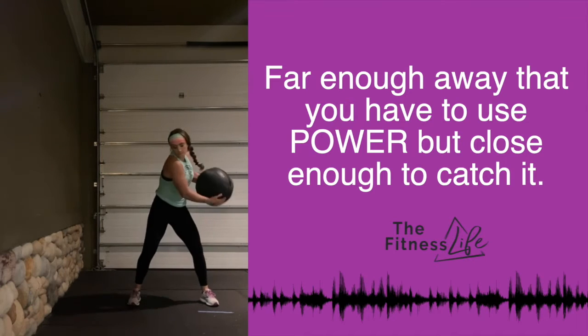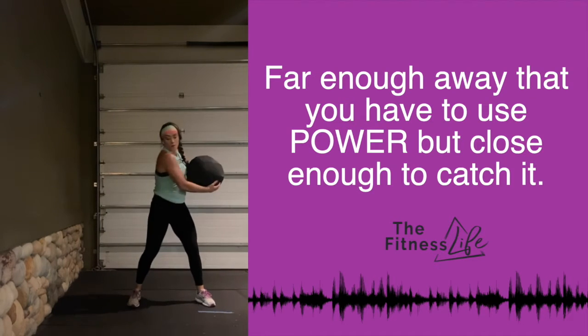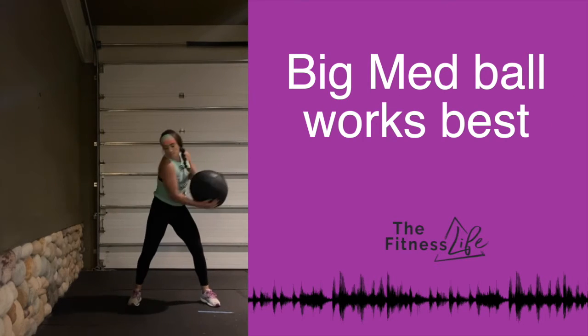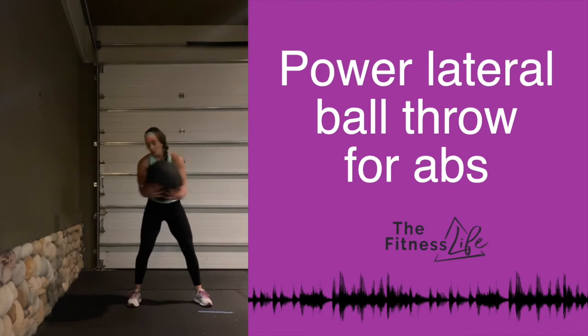With a power wall ball throw, you're going to be far enough away from the wall that you really have to put some effort into it, but close enough that you can catch it. You can see every time I toss it — I'm doing kind of an underhand cupped hold, throwing it against the wall, catching it, and repeating. You'll do each side of course.